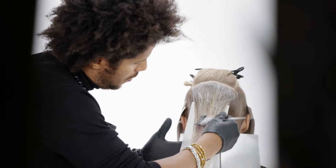Hi, my name is Richie Kandasamy. I'm the US Technical Director, based in New York City. Today we are shooting the custom collection 2016.